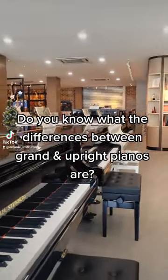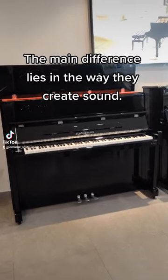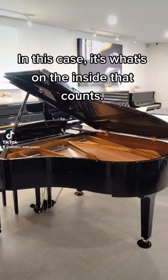Do you know what the difference is between grand and upright pianos? The main difference lies in the way they create sound. In this case, it's what's on the inside that counts.